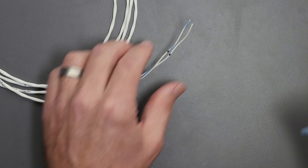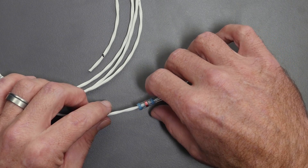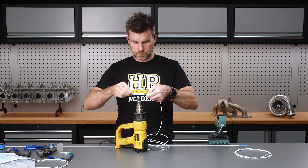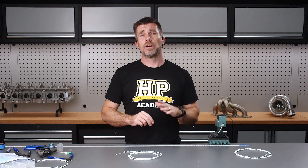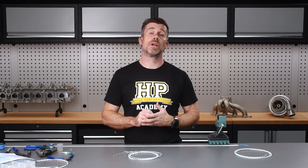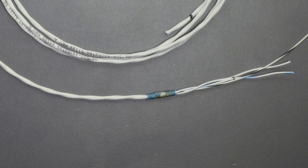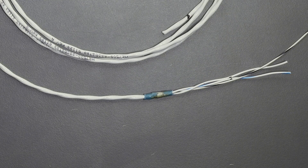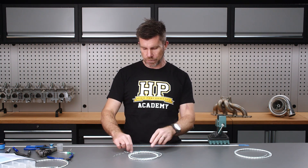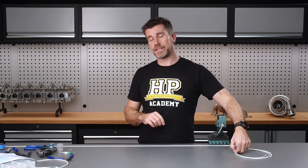Alright, let's get our solder sleeve into location, bring in our heat gun and get it shrunk down. We've completed our ref cable with the solder sleeve. It's important when working with solder sleeves to ensure we don't overheat them during recovery, but we also want to make sure that solder band has properly melted and wet out through our braid as well as our drain wire. Now we're going to repeat that process with our sync cable.